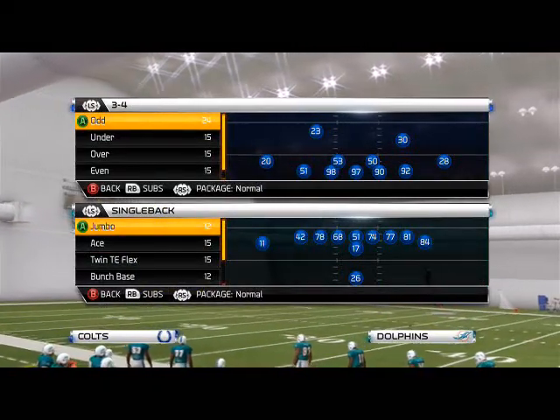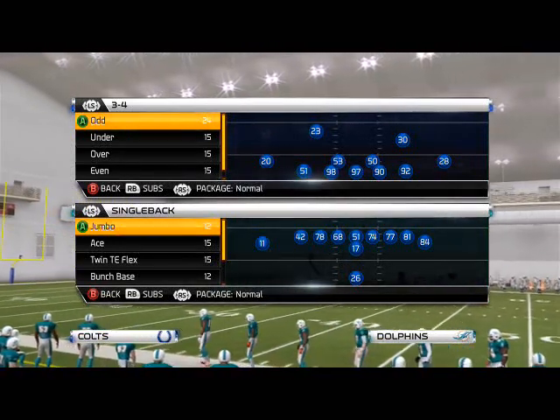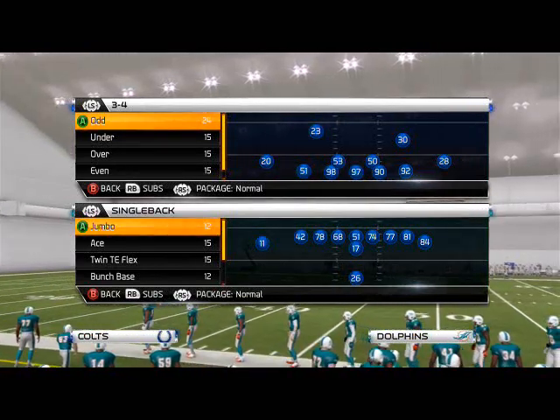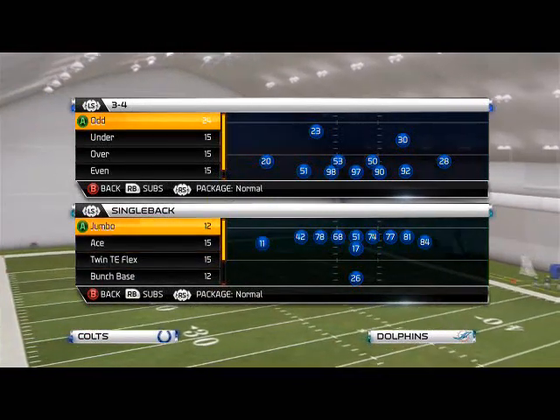What's up Madden 25 gamers. In this Madden 25 defensive tip we're going to be taking a look at the 3-4 over formation and our scheme of the week. This formation breakdown comes from the 3-4 playbook in the 3-4 over formation. The team we're using is the Indianapolis Colts, and the play breakdown is our base zone coverage from this 3-4.